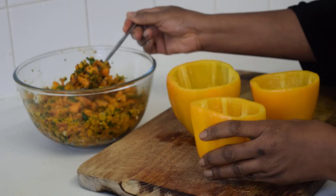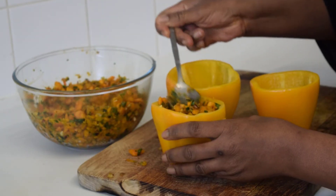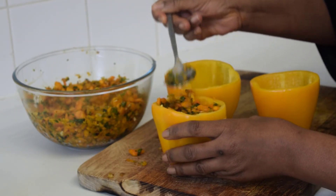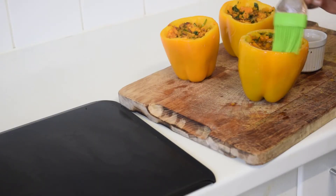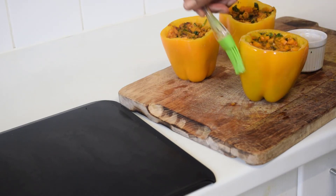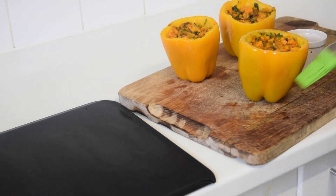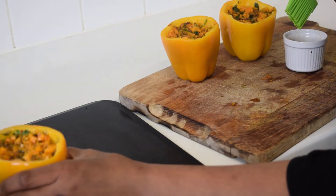Next we're going to start filling our peppers. Just give it a light press. Then we're going to brush our sweet stuffed pepper with our seasoned oil and transfer to a baking sheet.